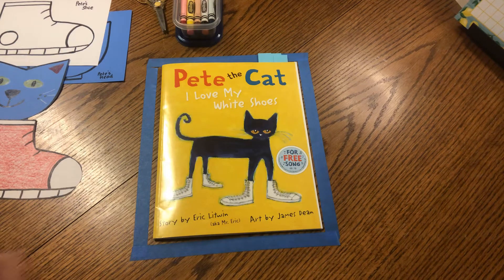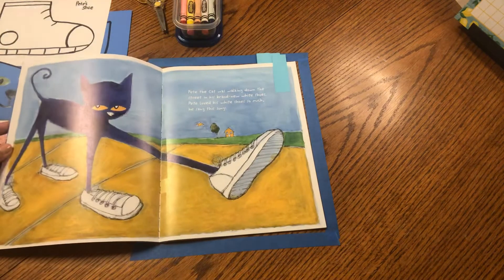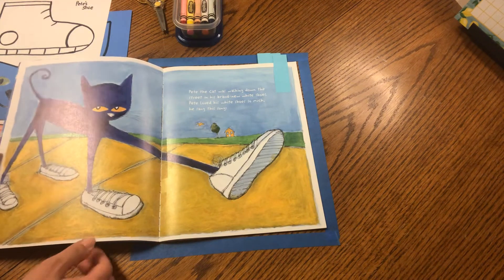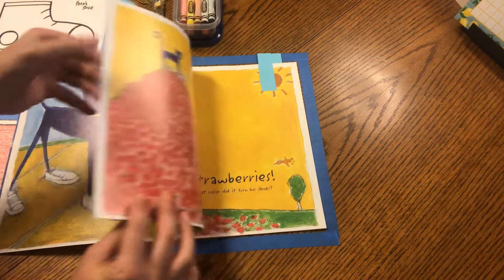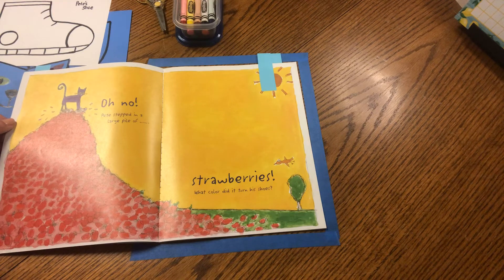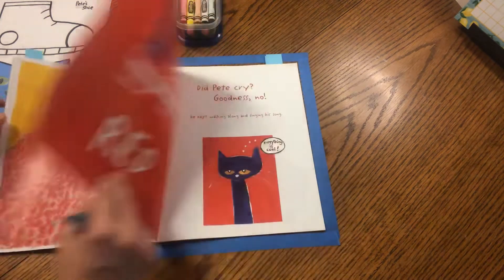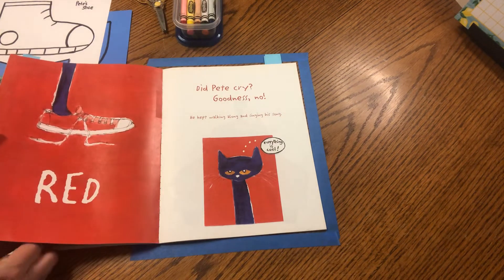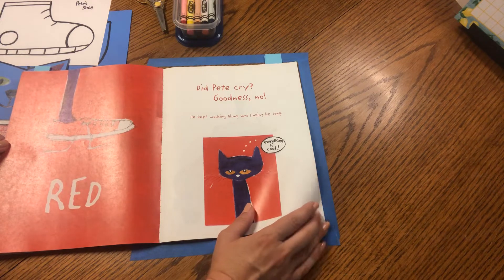In the story, Pete the Cat got some white shoes. He loved his white shoes. He went for a walk and then he stepped in a pile of strawberries. Do you remember what happened to his white shoes? Yes, they turned red, but Pete didn't cry. Goodness, no, he kept walking along. Everything is just fine.